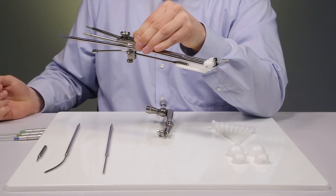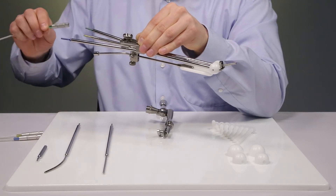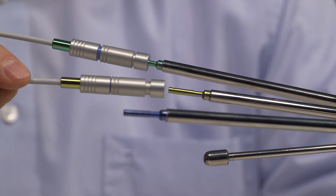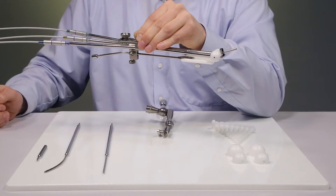In order to start the treatment, transfer tubes are needed. In case of Eckert & Siedler-Bebig afterloaders, color-coded transfer tubes are available. They are simply clicked on the tubes. Now the treatment can be started.